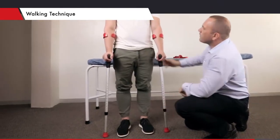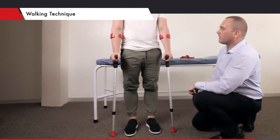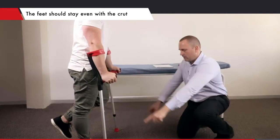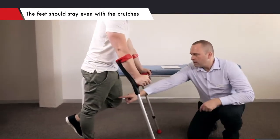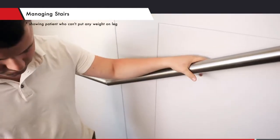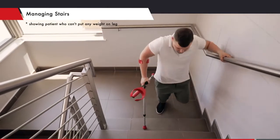Ask the patient to squeeze the crutches between their upper arms and their ribs, then take the weight through their hands. The patient should first move the crutches forward, then move the sore leg forward. Then they should take the rest of their weight with their hands and arms, then step past with the stronger leg.